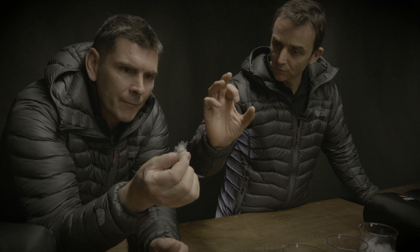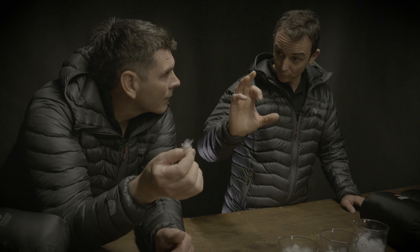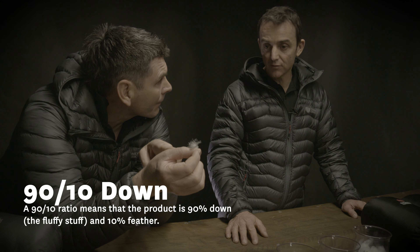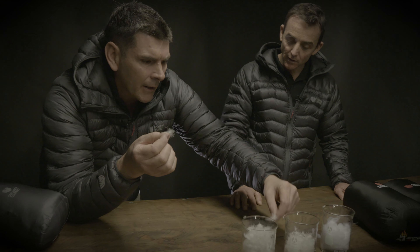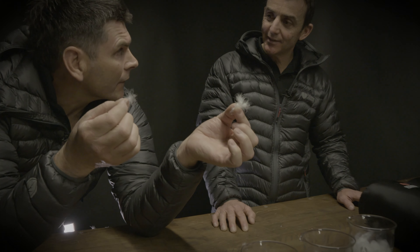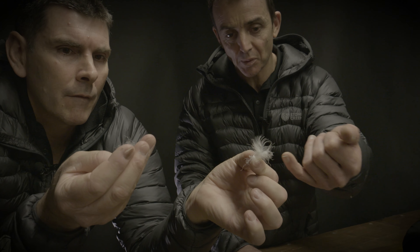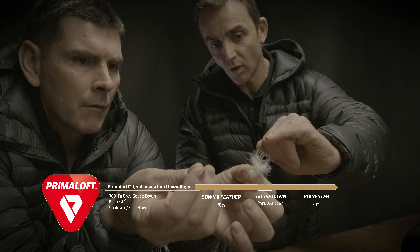Let's get into the detail. So hydrophobically treated down will perform even when it's got moisture in it. Looking at that little plume there — what's so beautiful about it is the length of the barbules. The long bits pointing out are called the barbules, and the longer they are the more loft and insulation you're going to get. That right there is an example of a 90-10 down — 850 CUI. That's beautiful.